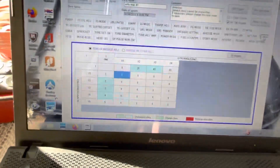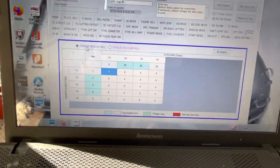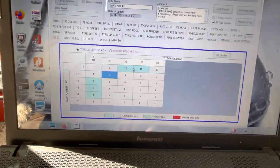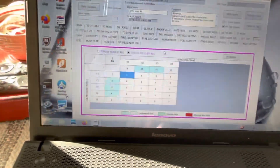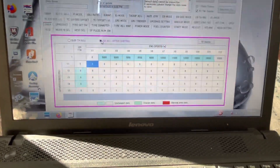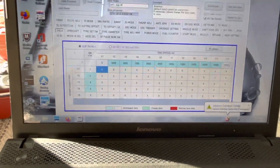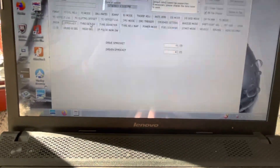Upshift assist lets you reduce torque as you go through gears, making it smoother mid-corner. Torque recovery controls how quickly power rolls back on after the shift. Downshift settings cover engine braking after the downshift and throttle blipping per RPM, so you can smooth out the quick shifter behavior.